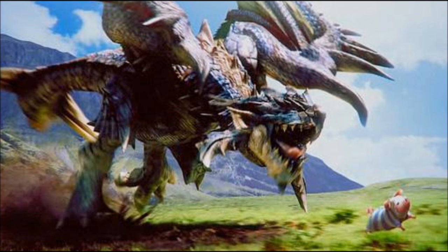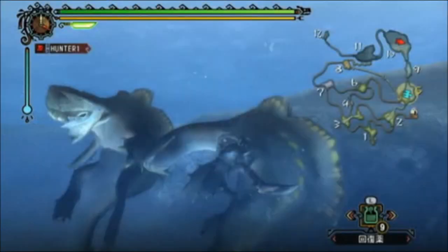He also talks about the circle pad accessory, that it's going to be used with the game and that it feels really good in one's hands and is also easy to control. He then talks about how the main monster, Blacky Dios, will release a sticky and explosive substance whenever it punches, so players have to be aware of its location at all times. He also confirms that there will be 12 weapon types in the game, and they'll also be usable underwater.